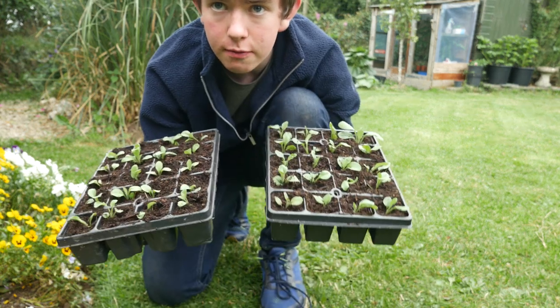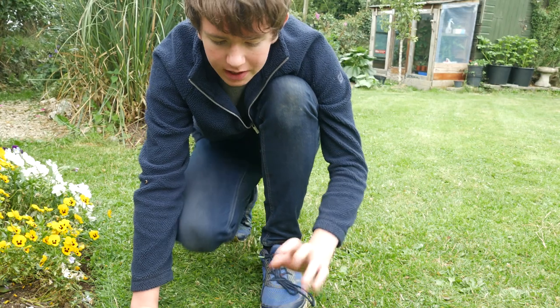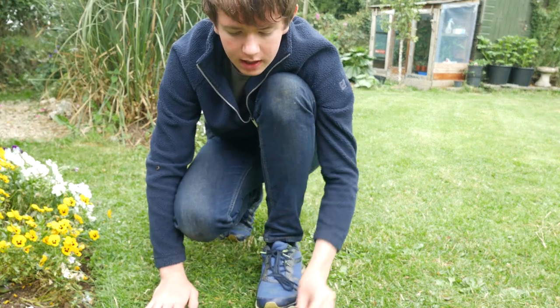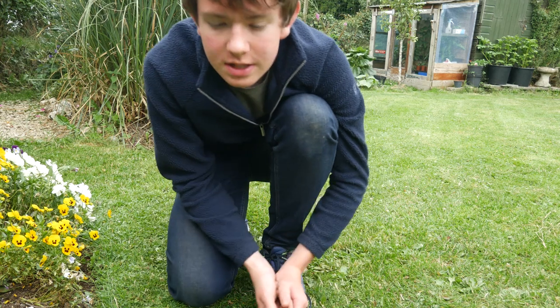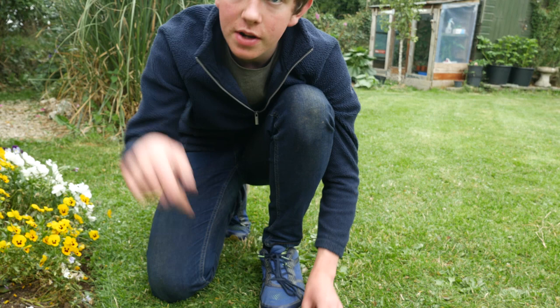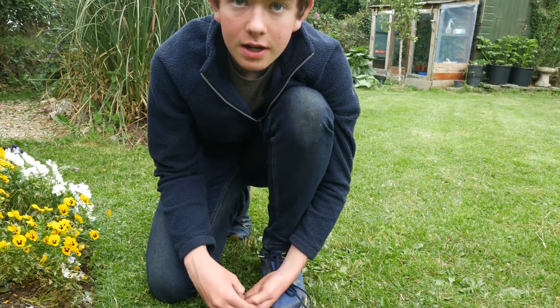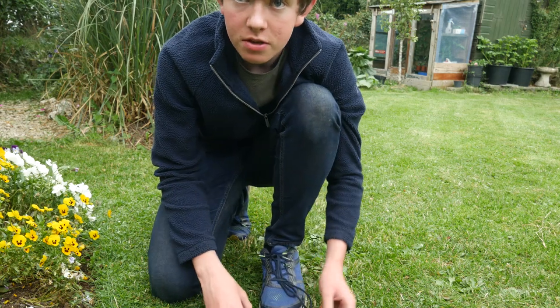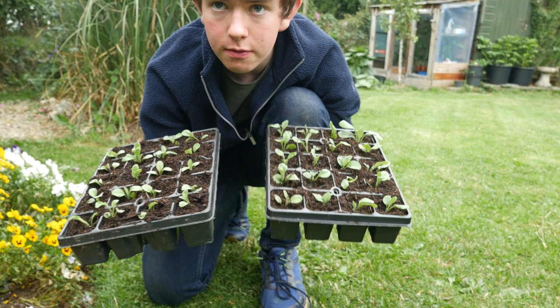I got carried away and potted on forty forget-me-not seedlings! Now I'm going to give them a really good watering. I don't think there's much more else to do in the garden today, so I hope you enjoyed this little video. If you enjoyed this type of video, please let me know in the comments and I can make more like this in the future. Make sure you like, comment, and subscribe. Thank you for watching - I'll see you next time.